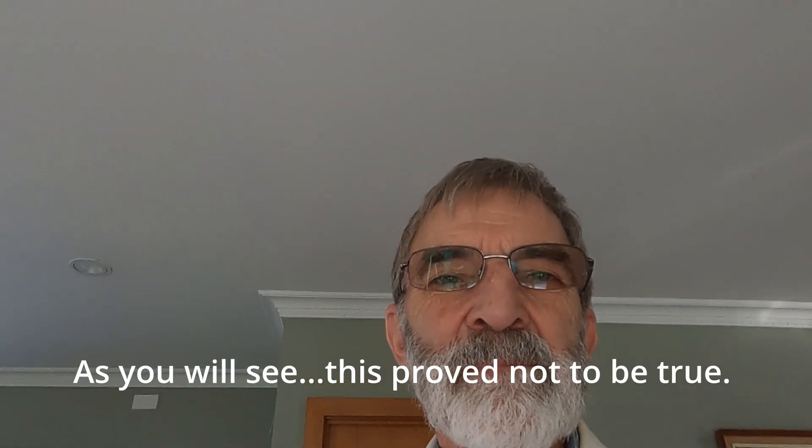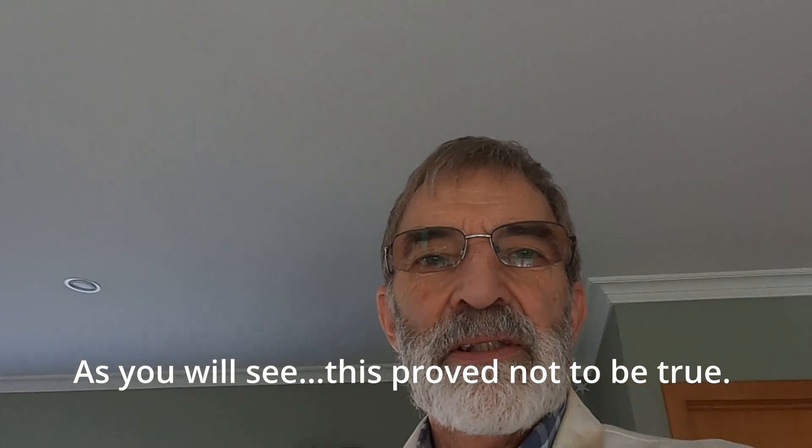I wasn't particularly satisfied with the outcome of my investigations in the ceiling yesterday with respect to the water leak, so I'm going to have another go. What I've done is — you can see behind me there's a change in the width of the room — and I know where that change is in the roof space. I know that where the water is coming through is four feet, or 1.2 meters, from there. That should be relatively easy to find up in the ceiling.